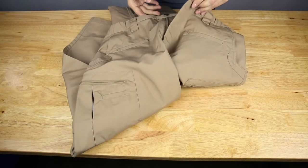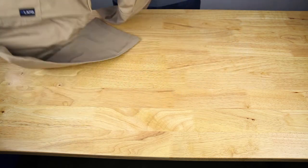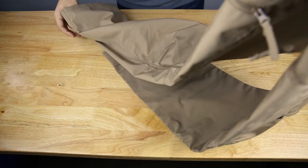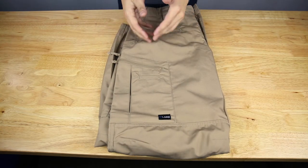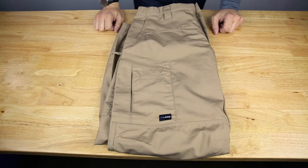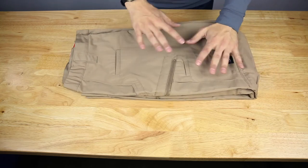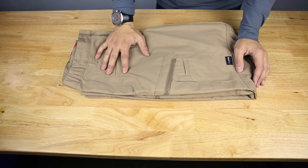The most amazing part of this pant is its price point — a ridiculous $35. Now granted, it is imported, not made in the USA. I'm curious to see how long they'll last, but $35 is hard to go wrong with, especially with tons of features: plenty of pockets, the stretch fabric. It's kind of amazing they can sell these for only $35. This is probably the most advanced article of clothing that LA Police Gear has put out, at least that I've seen.